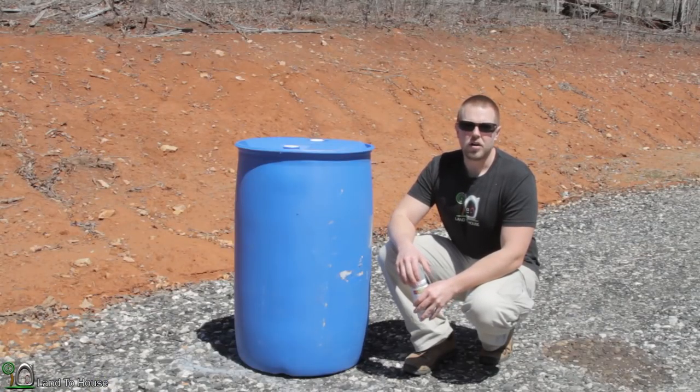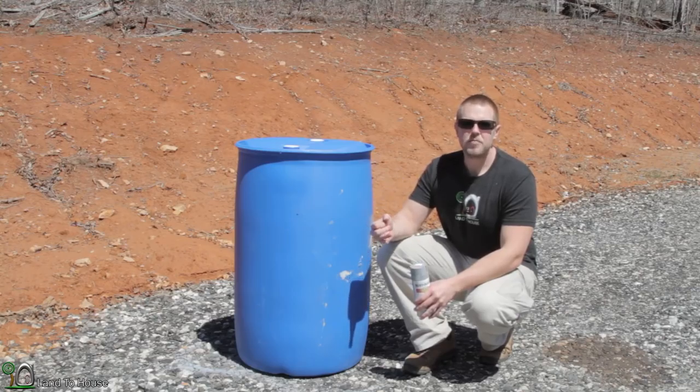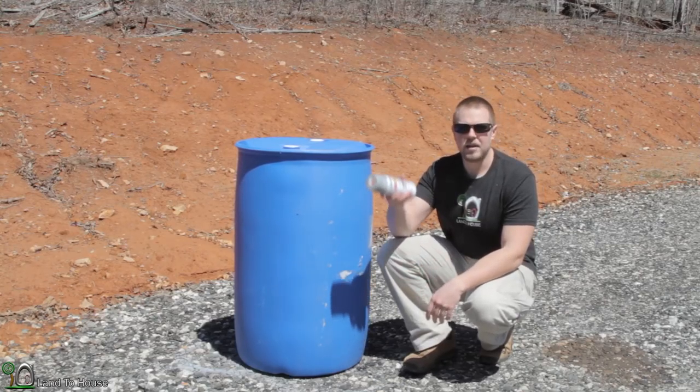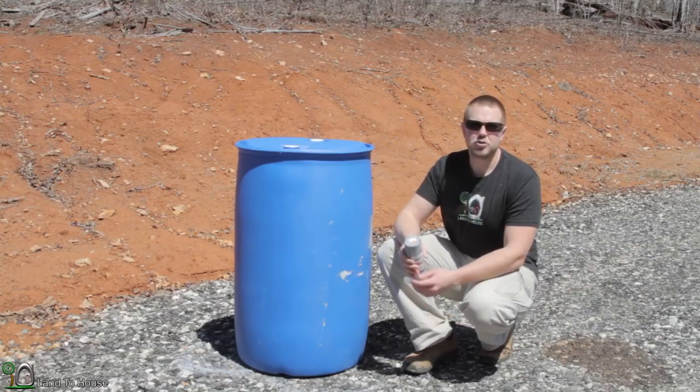Most of the trees around the property here are either oak or tulip poplar. And so to camouflage these blue barrels, I'm going to be painting them gray — it should match the tree trunks pretty close.